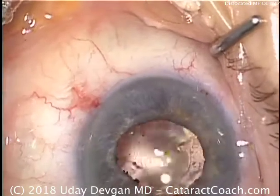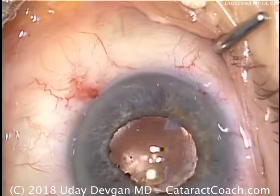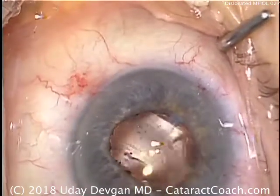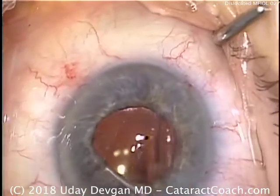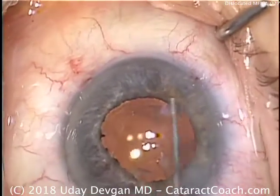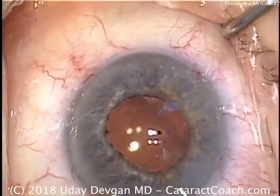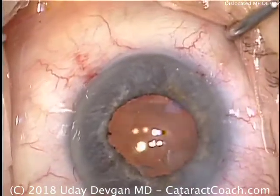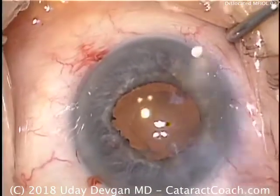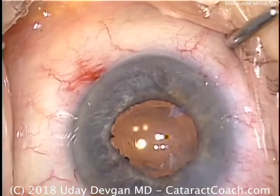The case looks very good. At the end of the case, we'll put some medicine inside the eye, including some antibiotics. This is flushing out the angle of the eye with viscoelastic. We'll also instill some anti-inflammatory medications and seal up our incisions. Patient did beautifully with a very nice result and had no further issues.